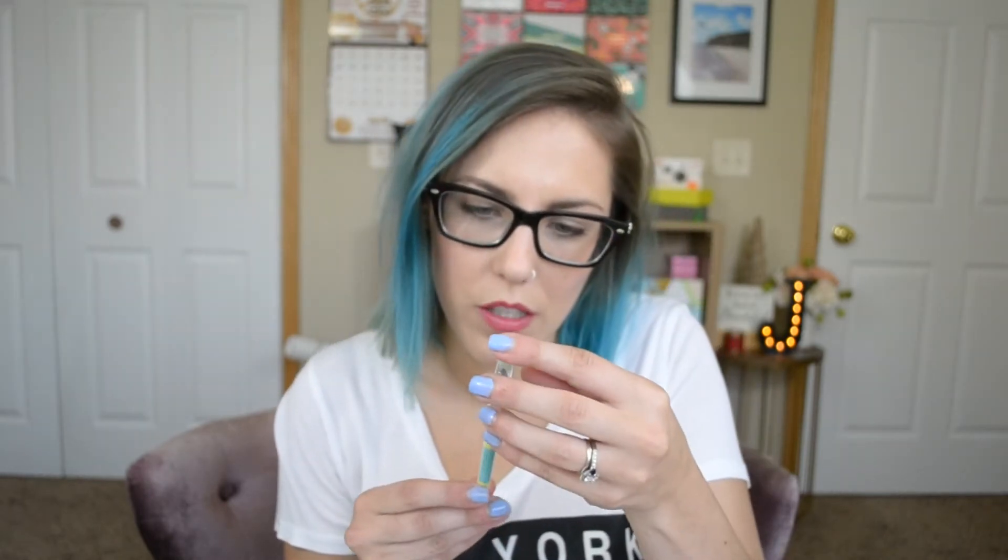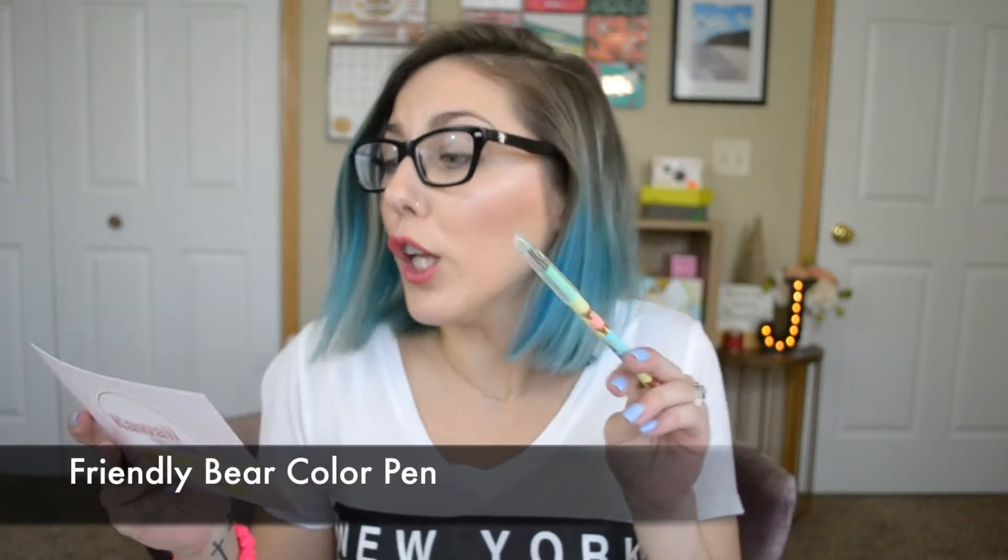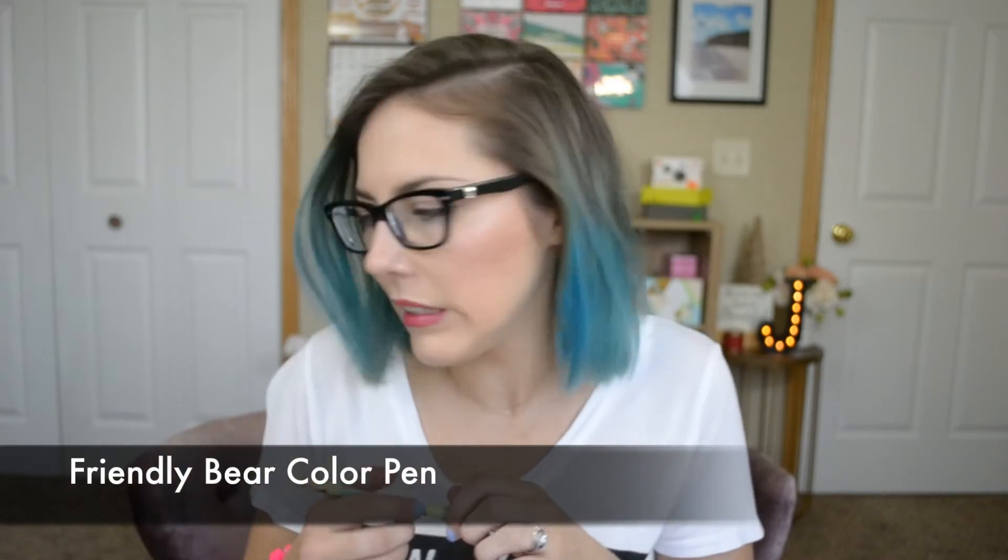Next item — this is cute. It's like a little pen, it's got a little bear on it. You must be the friendly bear color pen. Oh, colors! Let me grab a piece of paper — oh yeah, it's green. It's a green pen. Cute, love it!